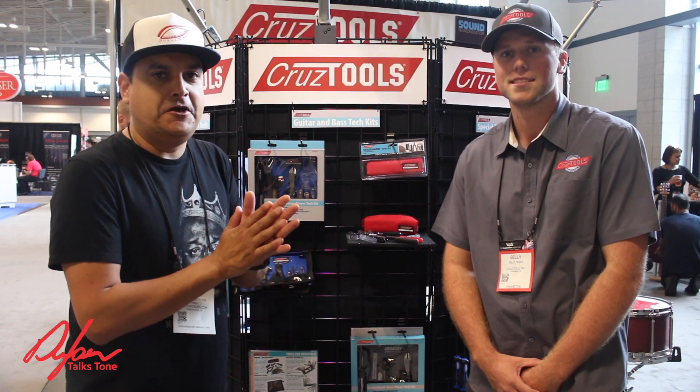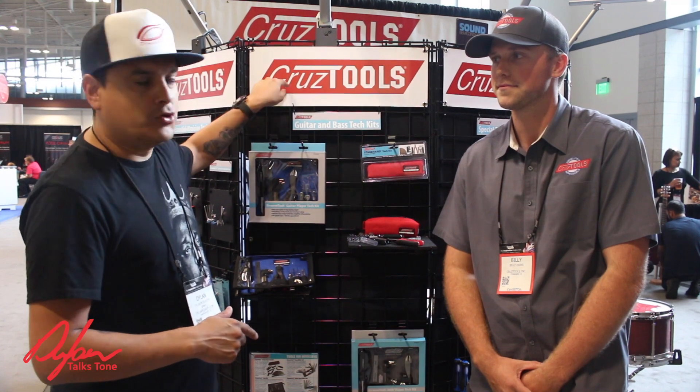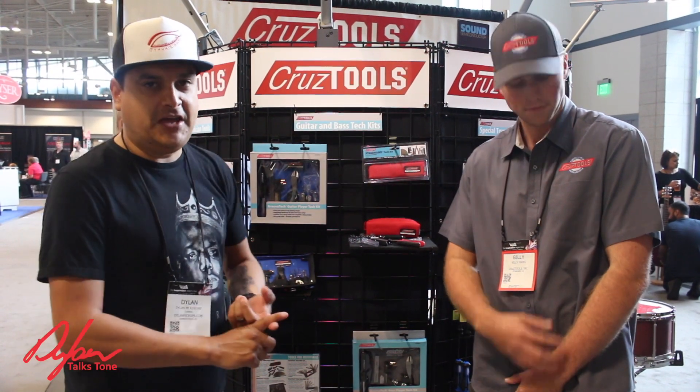Hey, this is Dylan with Dylan Talks Tone at 2017 Summer NAMM, CruiseTools. You guys can see me talk about this on our YouTube channel. You can see me talk about it on the radio show.